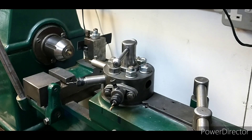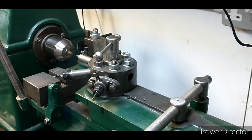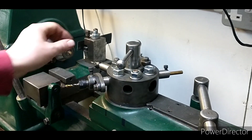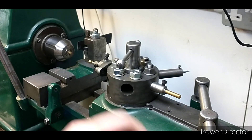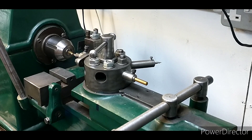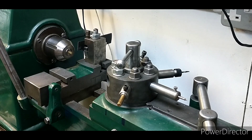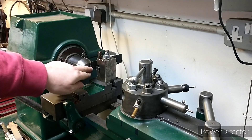You draw the capstan all the way back and it rotates round one position. The first position is a centre drill — a Slocum drill — so you go in and drill your centre drill. Then you come back and we've got an intermediate drill, so you drill again. Then we've got the full-size drill. That's all of the drilling operations done. The final operation is to come in with the cross slide to part off the part.